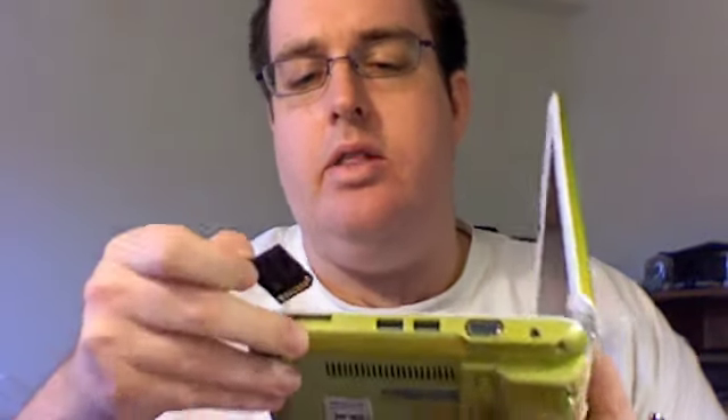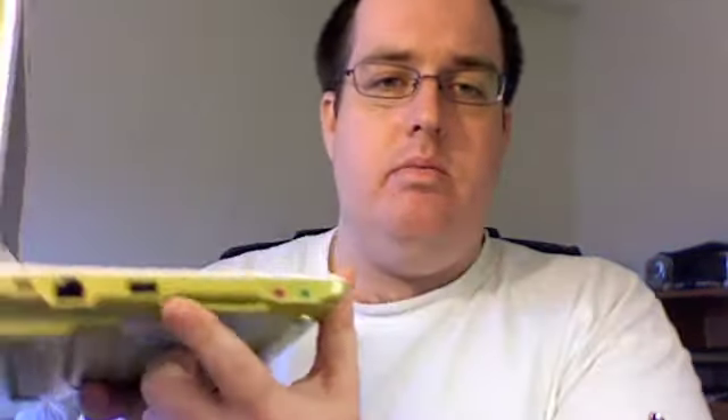It has a solid state hard drive — a 12 gigabyte hard drive total. The primary drive is four gigabytes, which is what XP is installed on, and then there's an eight gigabyte drive for additional storage. Plus it comes with a great SD card slot that takes high capacity SD cards as well.